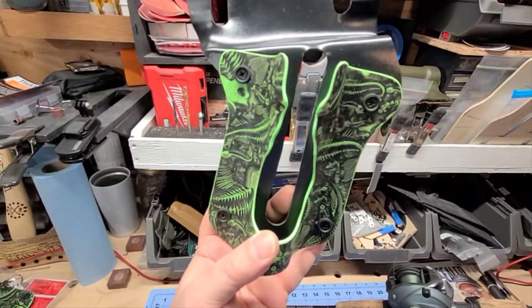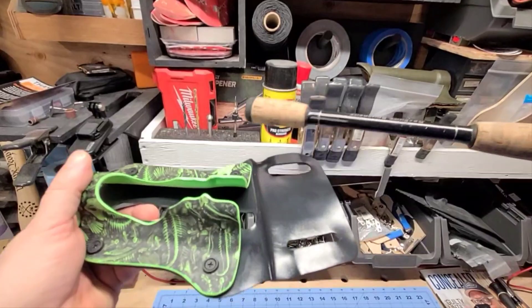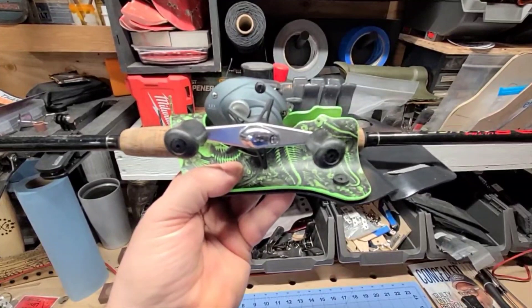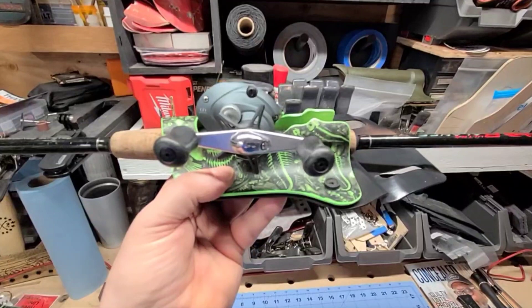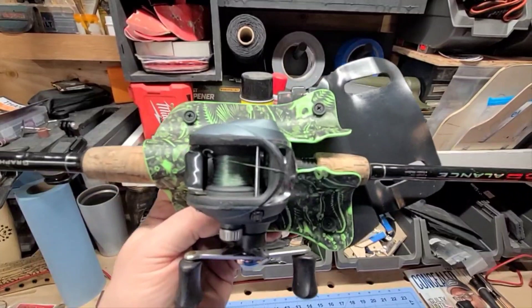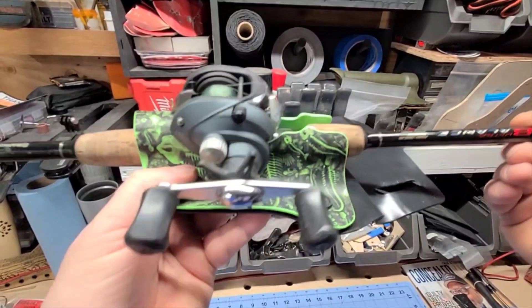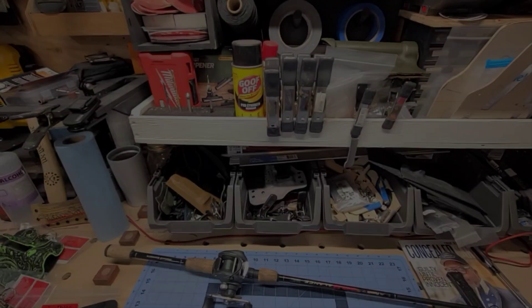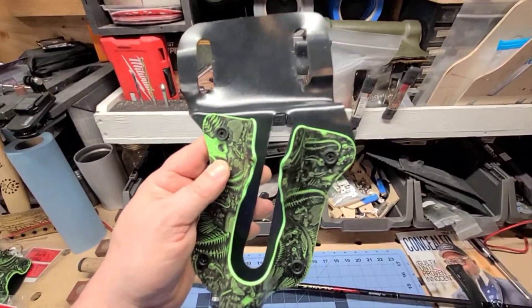You can find these on our website at ThreeLineTactical.com. We also now have an Etsy page. Our website is by Shopify, so if you have a Shopify card, you can buy these in payments, and if you have an Etsy card, you can buy them in payments there. Another nice feature is that the shell is interchangeable — and that's another innovation we have over our competitors.